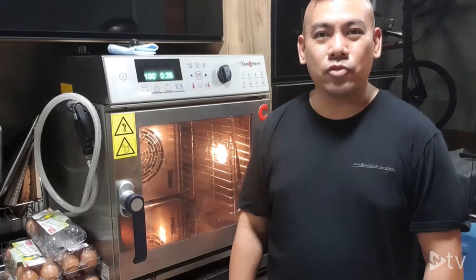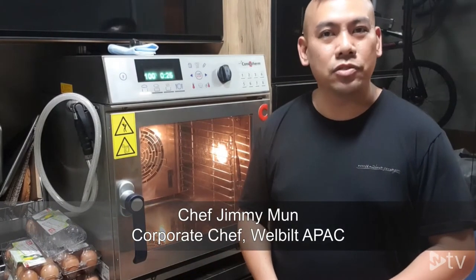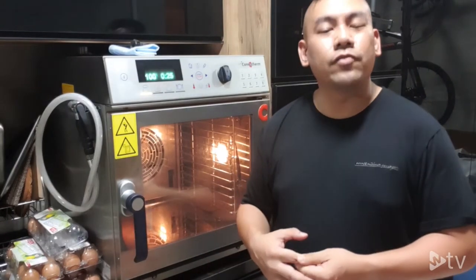Hi ladies and gentlemen, welcome to WebView TV. My name is Chef Jimmy Man and today I want to introduce you one of our smallest combi ovens by Converterm.